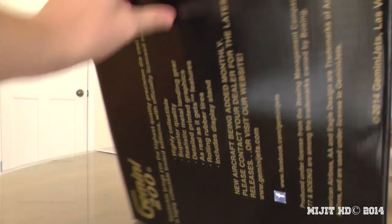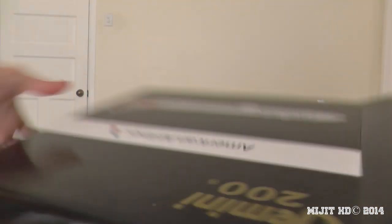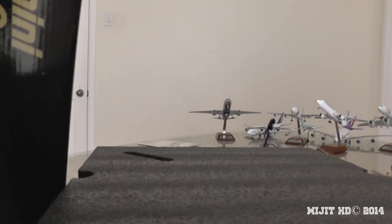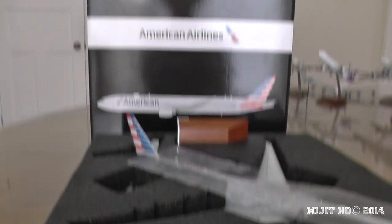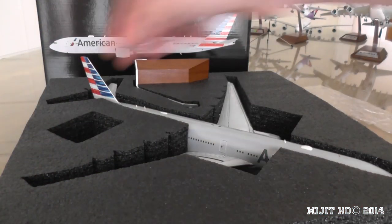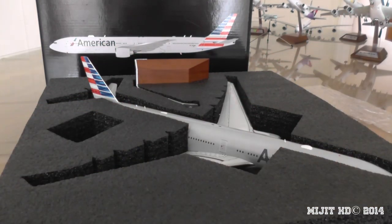Let's unbox this. This is a standard Gemini box — just got a little flap that opens up here. We have foam, which is better than the polystyrene. We've got some plastic to protect the paint on top of the model. Here we have landing gear down, and we have the replacements with the little toothpicks to take these out if you want to put the wheels back on.